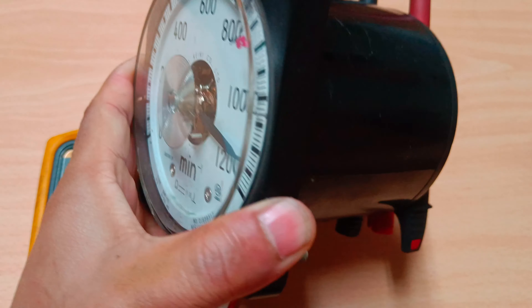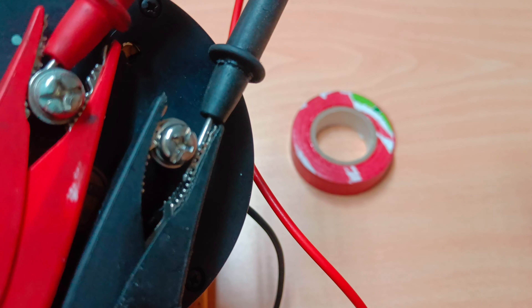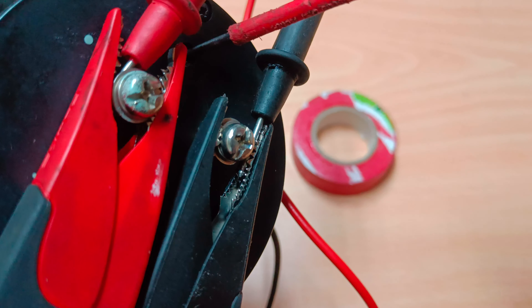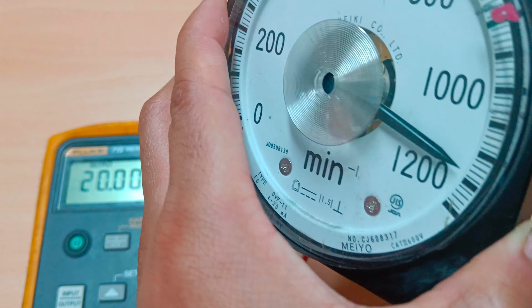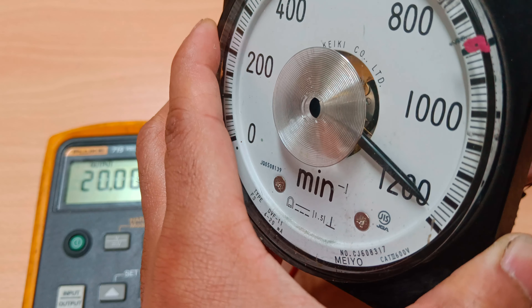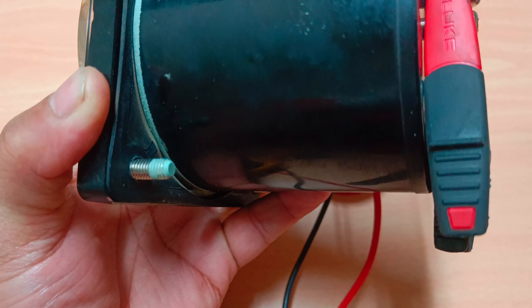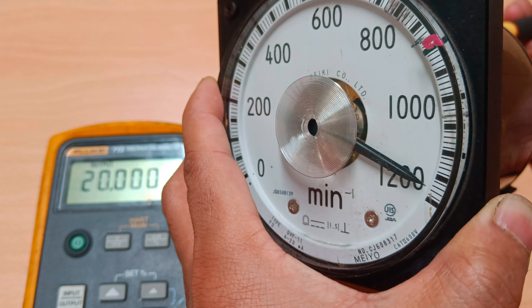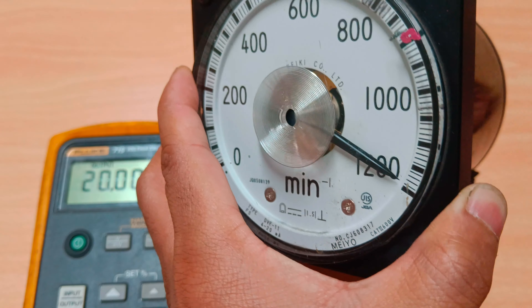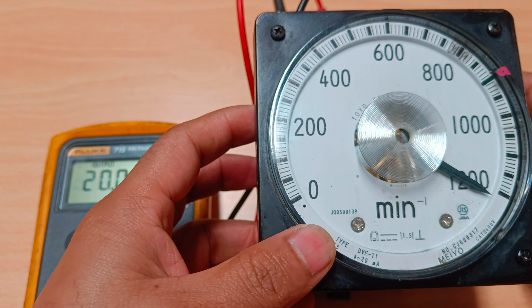For calibration, we need a screwdriver. I'll adjust the yellow button on the back as I showed earlier. Using this, you can see when I turn it, the reading is almost near 1200. I adjust a little bit more — okay, now we are done.